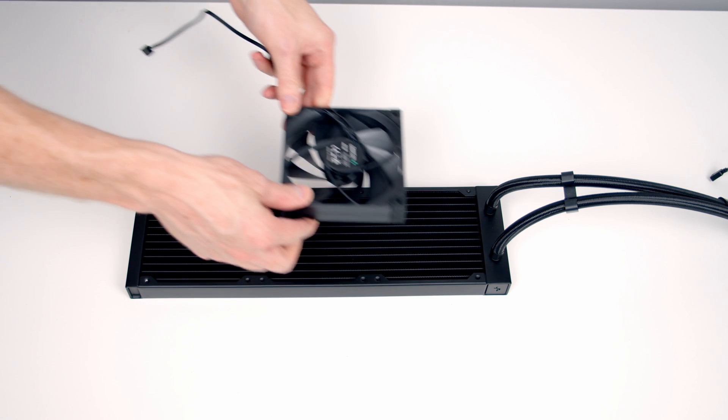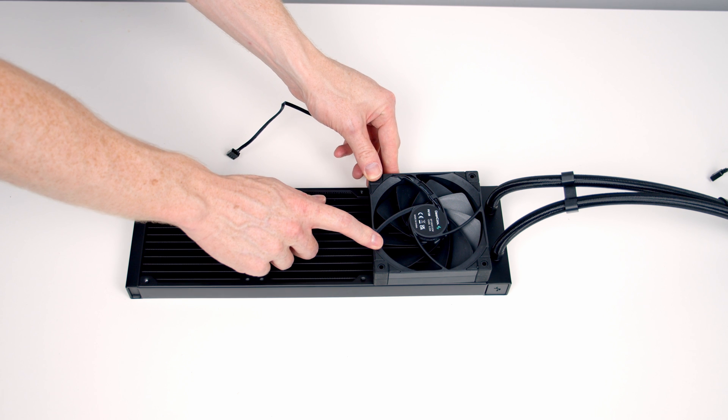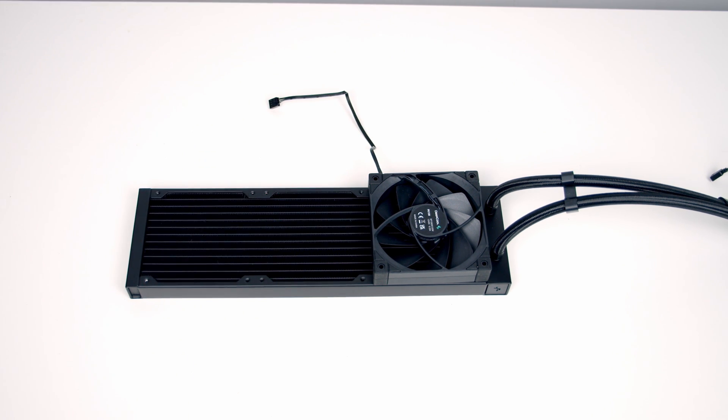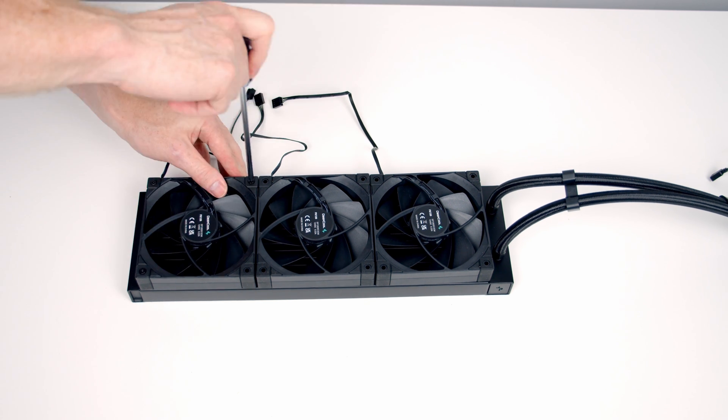We can set our fans onto the radiator, and we're going to want to have our radiator as intake at the front — that's the reason I'm installing the fans this way round. We can then use the long radiator screws to secure the fans to the radiator.